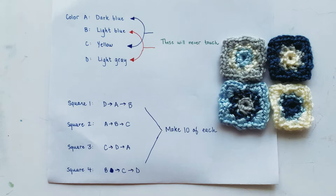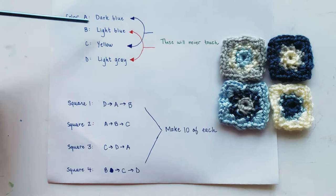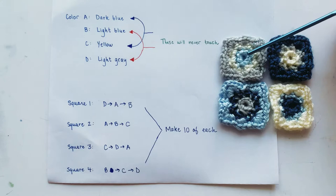In today's video we are going to be going over how to make these tiny little mini granny squares that we're going to put together to make our mini blanket for the back of our couch. You're going to need to pick four different colors that complement each other and assign them a letter. I chose letter A as dark blue, letter B light blue, letter C yellow, and letter D gray. Colors A and C will never touch, so dark blue and yellow will never be next to each other.